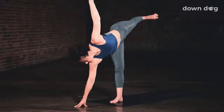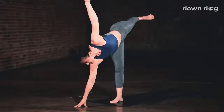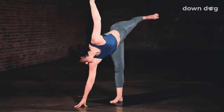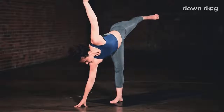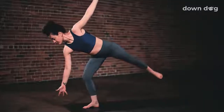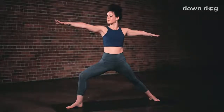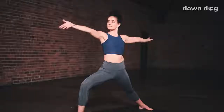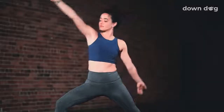Exhale. Reach tall through the left fingertips as you inhale. Balance here as you exhale. Start to open your hips to the side and open your chest to the side. Last breath in. Use the left glute to lift that leg higher. Warrior two. As you breathe out, take a big step back. Land lightly. Arms out wide. Inhale. Peaceful warrior.